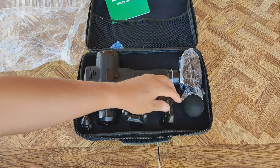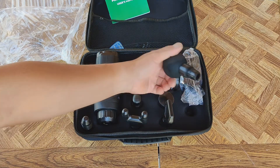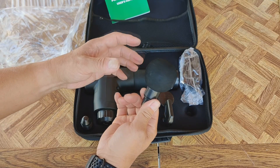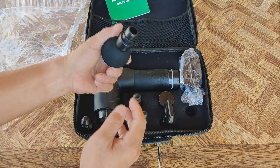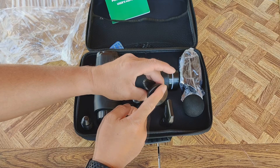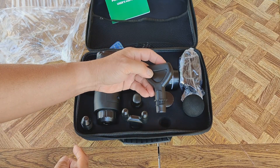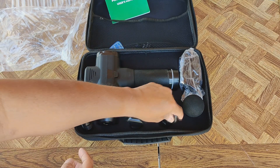So this thing comes with a bit of accessories. The other one I had came with two of these balls — one of them is larger. This is very comfortable for just the muscles. There's also this little flat tip, which is new.